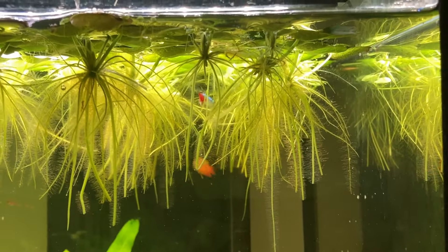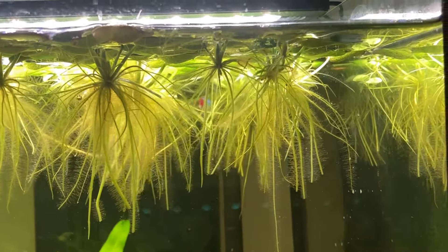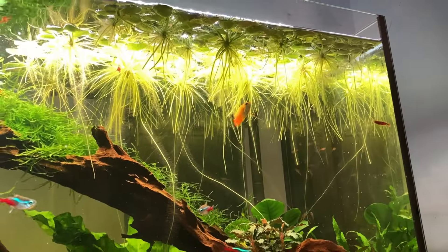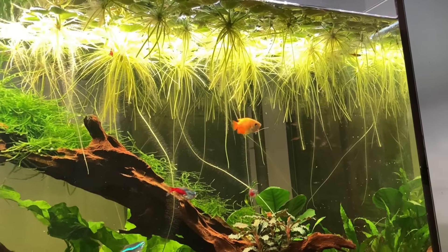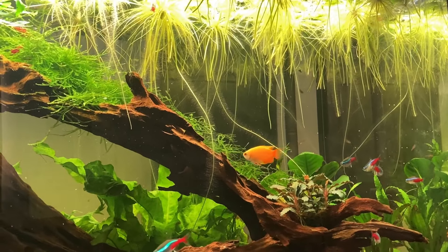To be clear, I'm not saying Amazon Frogbit is a bad plant — it's actually my second favourite floating plant for generic aquariums. The main problem with it in a Walstad Method tank is its root growth. This is one of my old photographs showing one week's worth of root growth on Amazon Frogbit in a very low nutrient tank. As you can see, the roots grow at a rapid pace, and in a Walstad Method tank with higher nutrient levels in the water column, you may see even faster growth. If these roots make it to the substrate, they may cause problems.